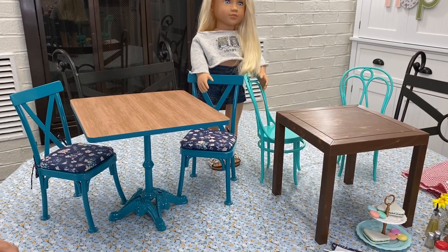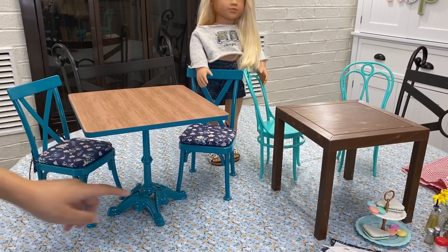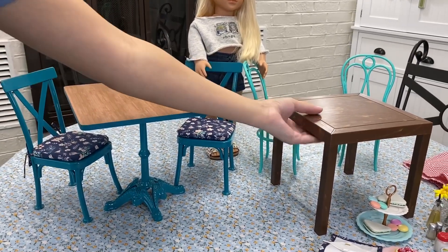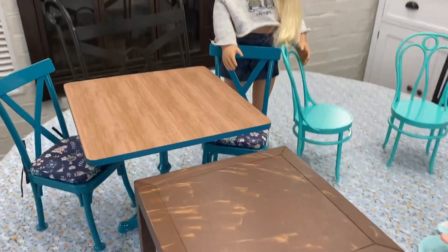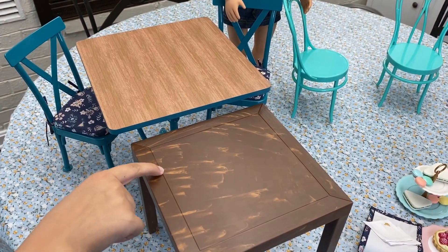Next up are the tables and chairs. The American Girl table is definitely a bit more heavy duty — the base is made out of metal and the top is fake wood. The Our Generation table is completely plastic, but it does have a really cool wood design on the top and legs. It is only slightly smaller, but it is also a bit shorter.